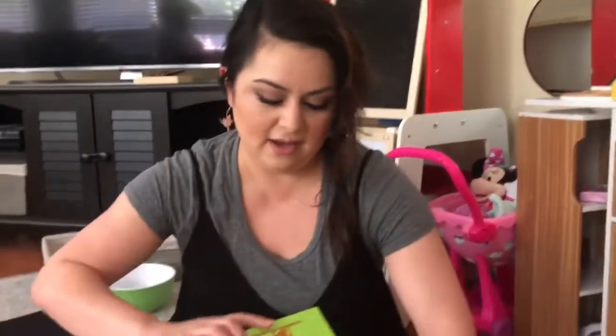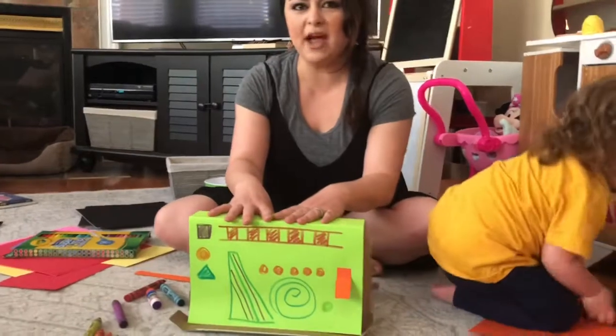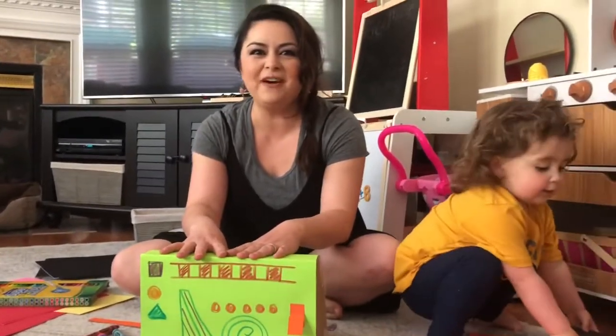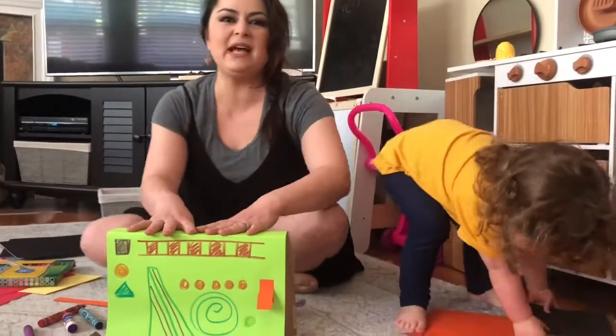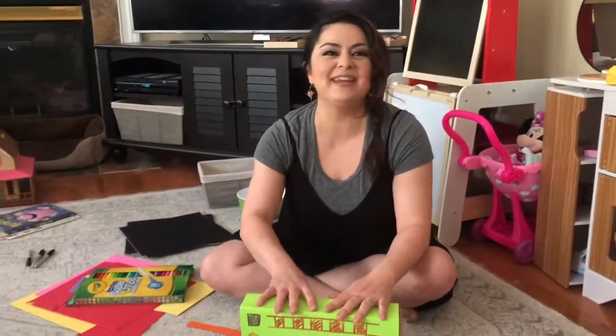Thanks for joining us. If you would like, go ahead and make your own control panel. The next time we have a Zoom together, it would be really fun if you could show yours and maybe tell us a little bit about what you decided it was — a control panel of your choice. Thanks for joining us! This was Miss Sarah. Yay! Bye!